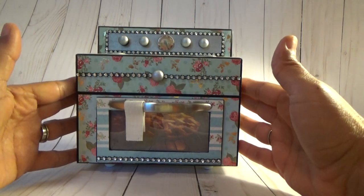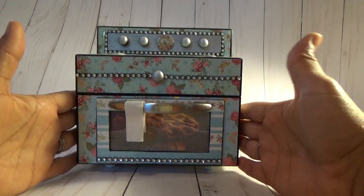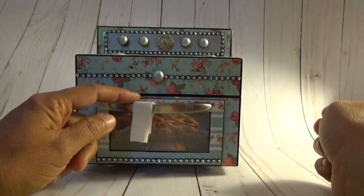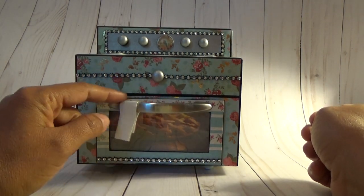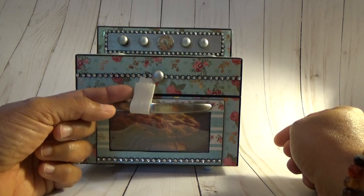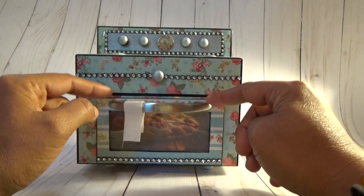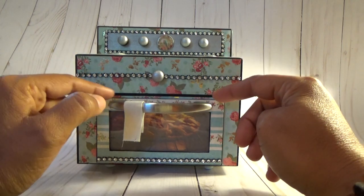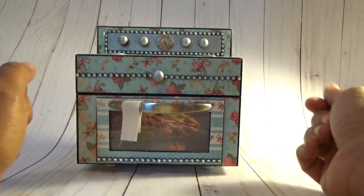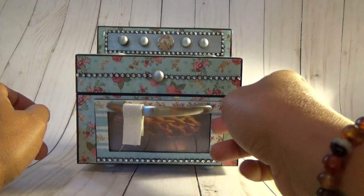This box is a wooden box I picked up at Michael's. I brought it home, sanded it, painted it, and then decorated it with that paper. For the little door, I used a cabinet holder I picked up at Home Depot. Everything I glued with E6000 because I want it to be durable since I am selling them. It's got a magnet and it opens up like that.